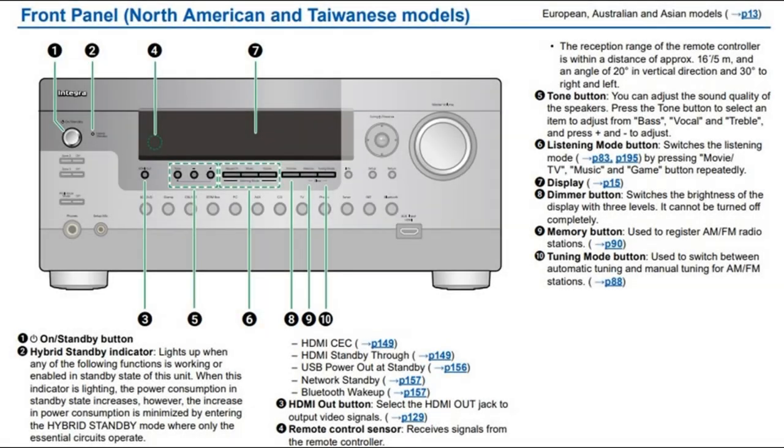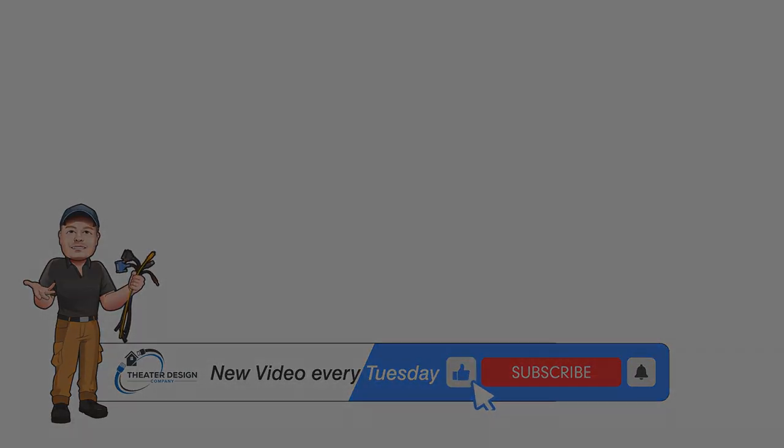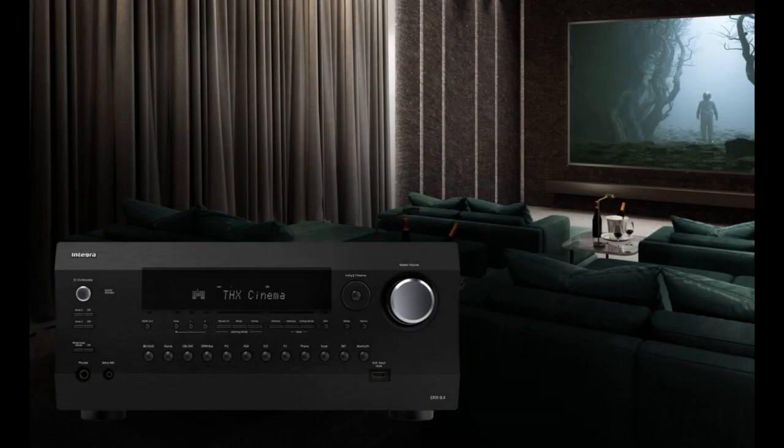And again, on the front panel, as you can see by the manual here, button number three which is on the left-hand side — if that gets hit by a kid, a house cleaner, or anybody else near the equipment rack, it again switches from main to sub and you lose your video out. Hopefully, like the customer I'm helping out today, this will help you out. Thanks a lot.